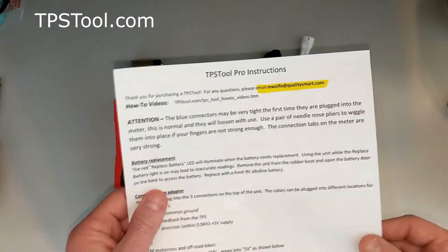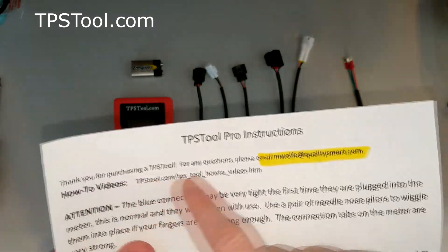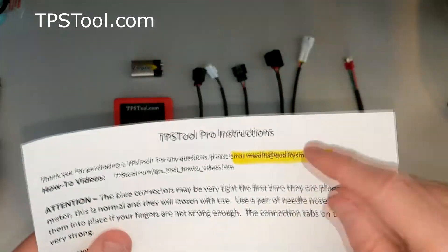The first thing you get in the box is the instructions. The very most important thing in the instructions is my email address, the very first sentence. If you get stuck, if none of this makes sense to you, send me an email and I'll help you out.